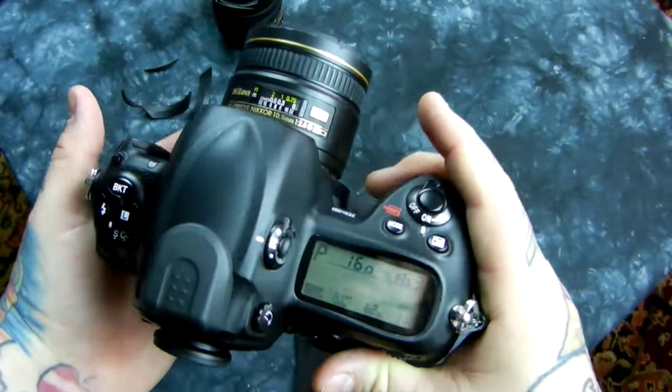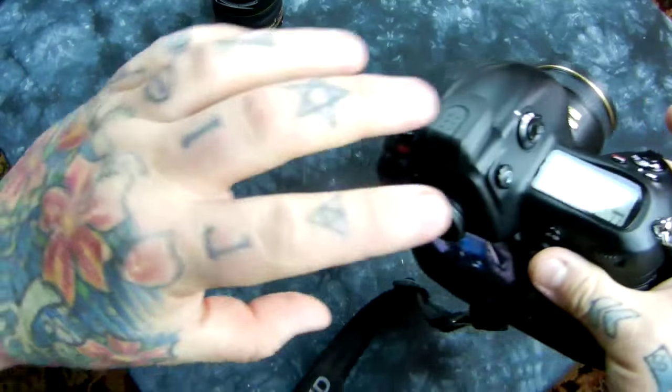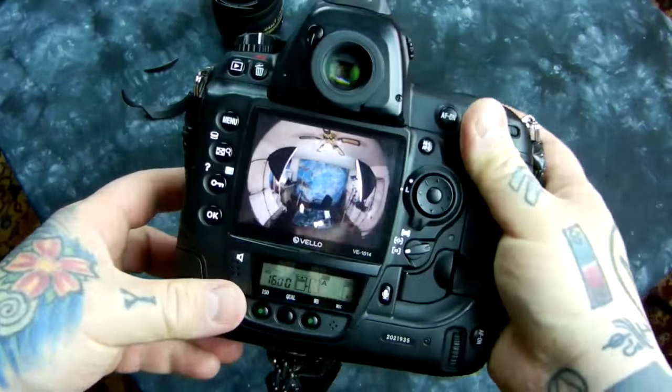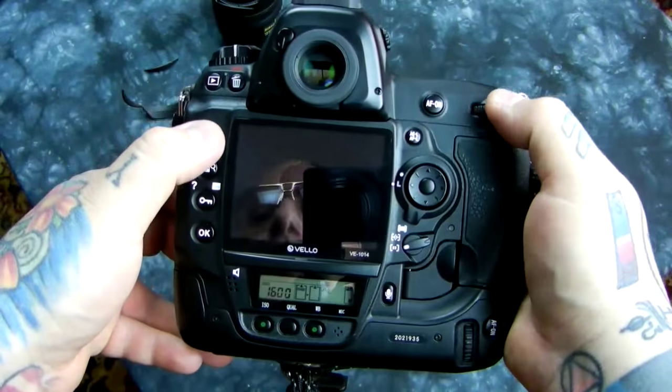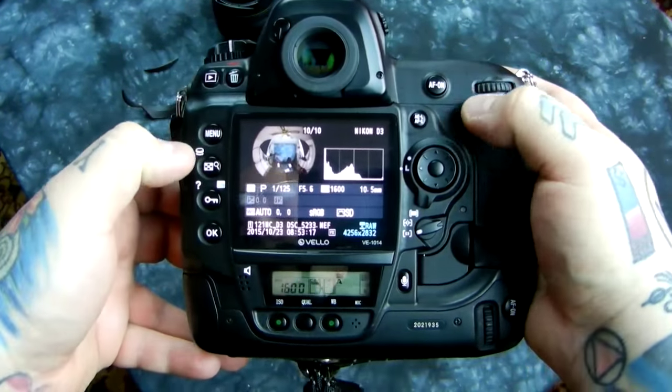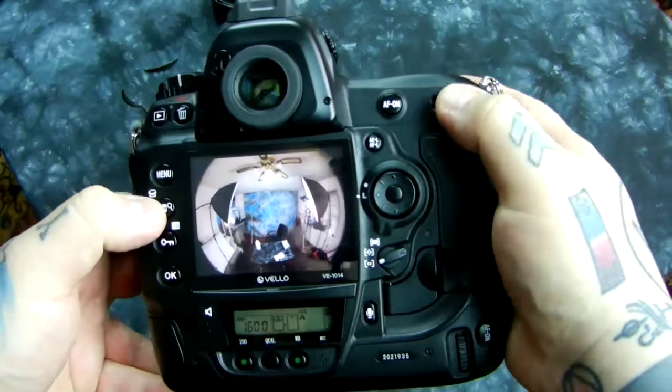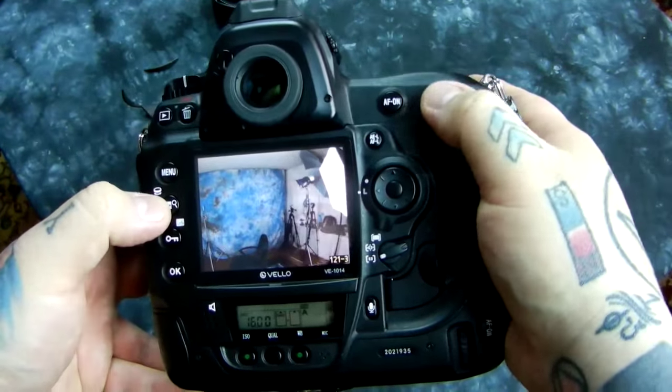And also if you have a stitching program, what you can do is take four pictures and do a 360 degree top, bottom, left, right, up, down view in Photoshop or Lightroom. There's the result. Let me go over to some more images.